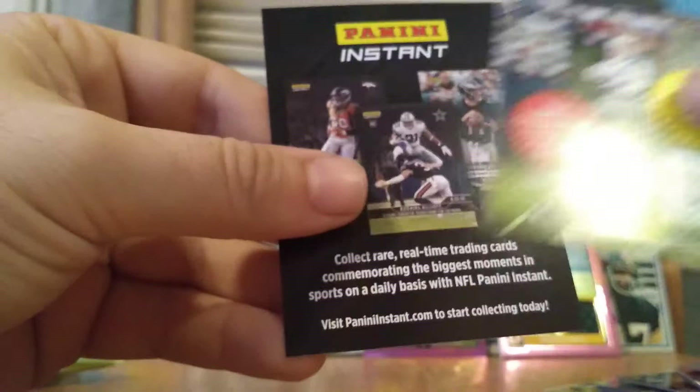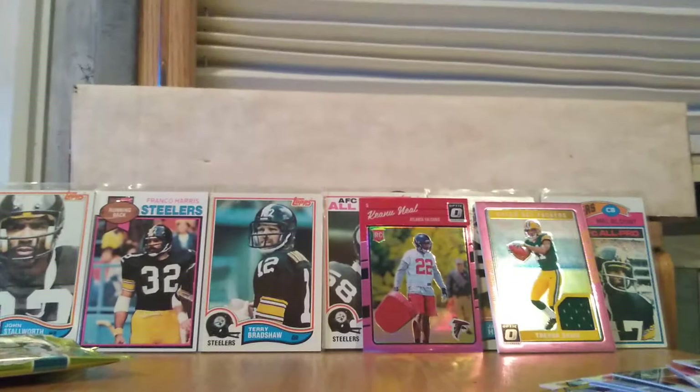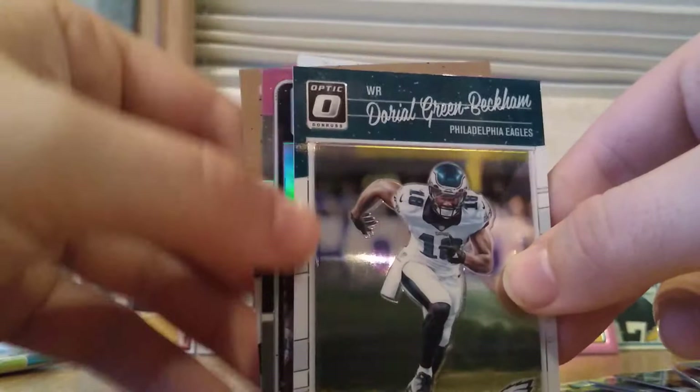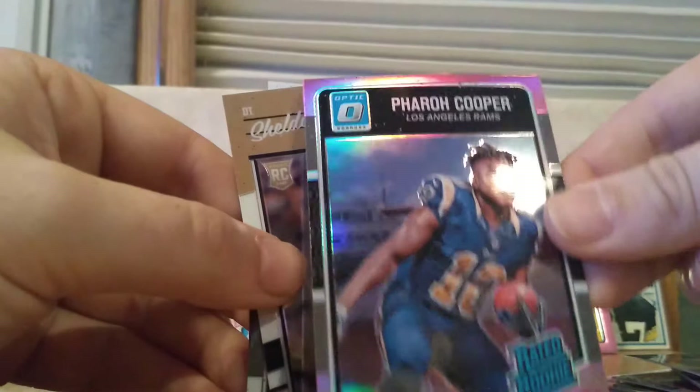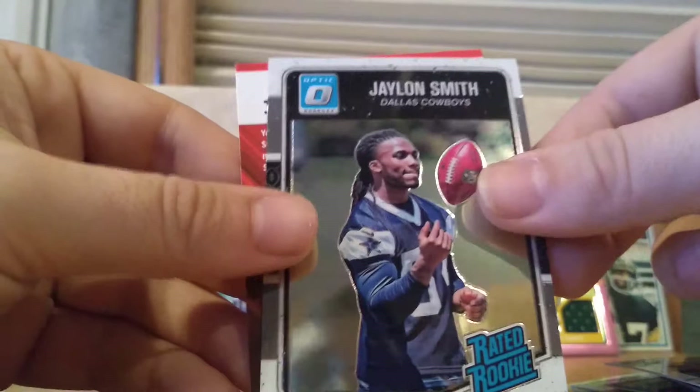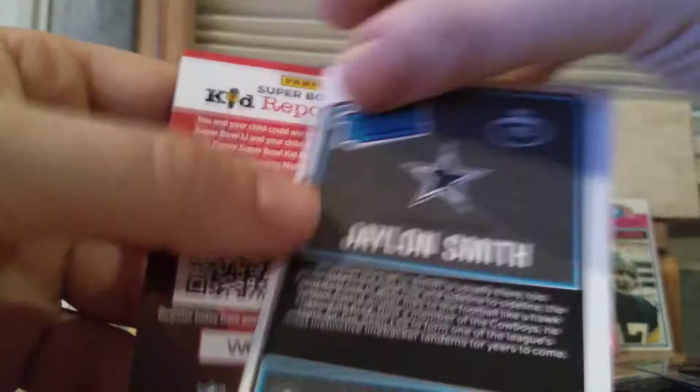We get two insert cards. Odell Beckham. Farrow Cooper rated rookie — there's another pink one, pretty good-looking card. And then a Sheldon Rickens. Jalen Smith rookie card — Jalen Smith has really panned out as a really good player for the Dallas Cowboys. So, Jalen Smith rated rookie.